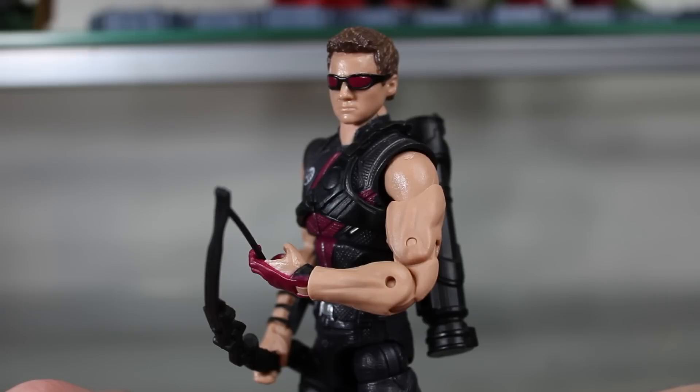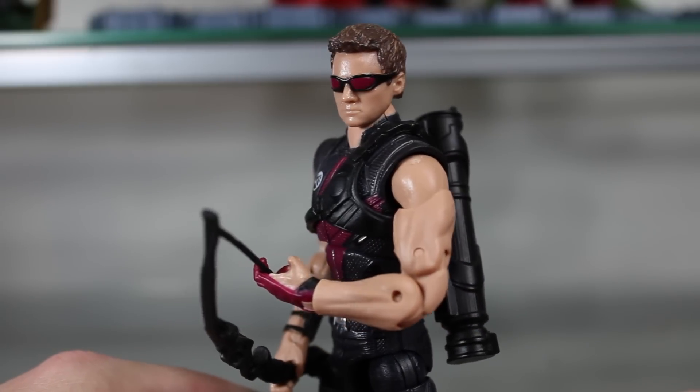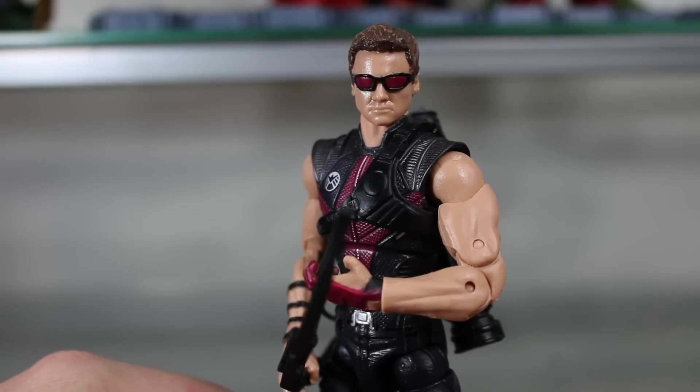All the other Avengers pretty much have a reason to be wearing their outfit. Thor's from Asgard — that's basically what they wear there. Iron Man — that's his armor. Hulk is just a big green monster. Same with Loki. Captain America wears his suit as a symbol for his country and for morale support during World War II. There's no real reason for Hawkeye to be wearing that kind of goofy outfit, so they went with a more down-to-earth costume for him, and I like this more.